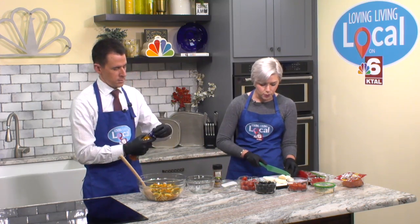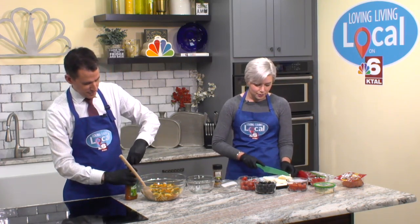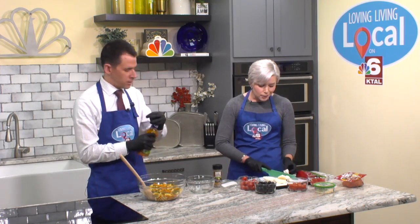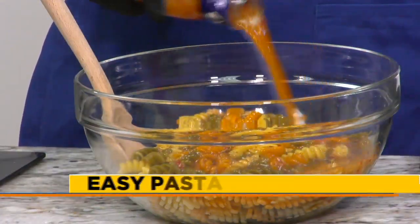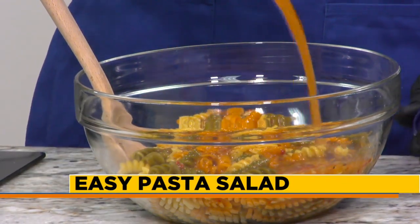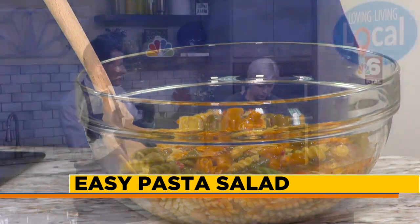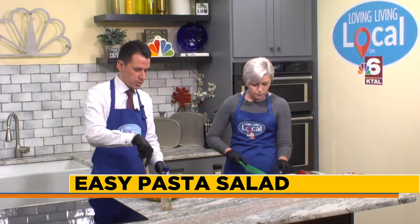I'm going to cut up some cheese — I got some really good fresh mozzarella. Are we dumping the whole bottle of dressing in there? Yes, you're going to dump the whole bottle. Sodium, we don't care. You're going to be grilling out and having a good time, and you love pasta salad. My mom makes really good cold pasta salads. Cold pastas — you can just prepare them on a Sunday, put them in a big container, put them in the fridge, and then you've got a side all week.